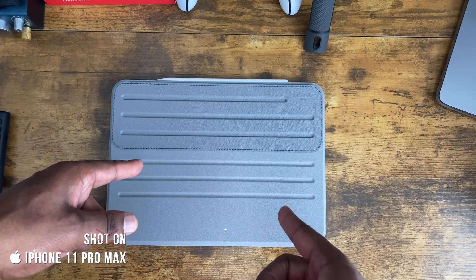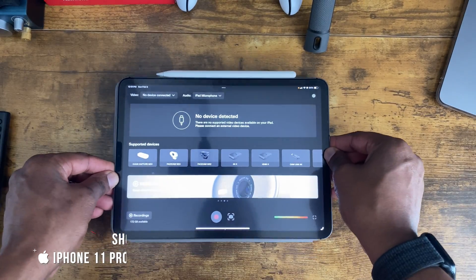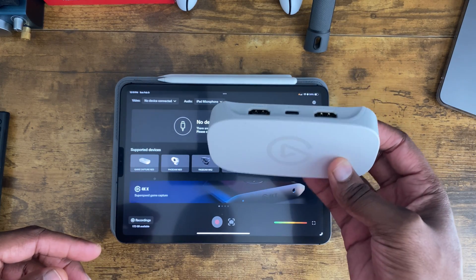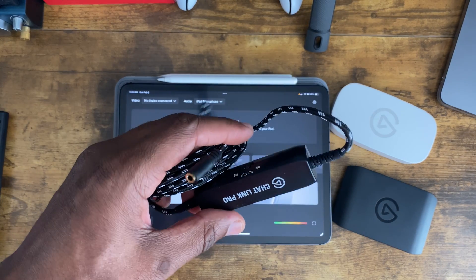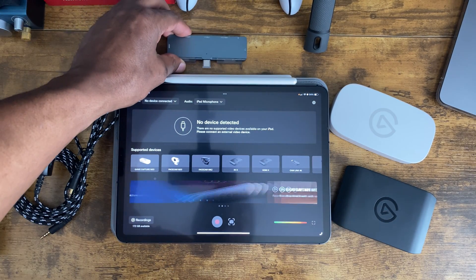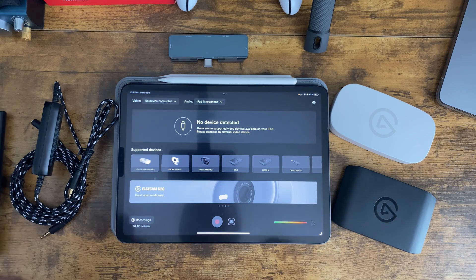Before we get started, there are a few things you're going to need to use the Elgato Capture with your iPad. I'm using the 2024 M4 iPad Pro 11-inch, but you can also use the 2018 iPad Pro 11-inch — any USB-C iPad will work. You're also going to need the Elgato Game Capture Neo, Elgato 4KX Capture card, Elgato Chat Link Pro cable, and a dongle. Links for everything will be in the description below.